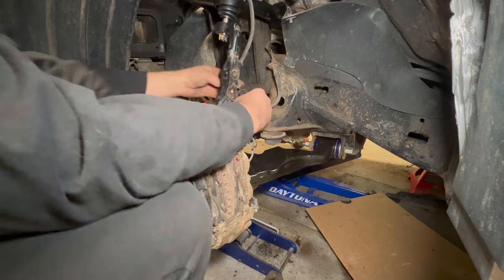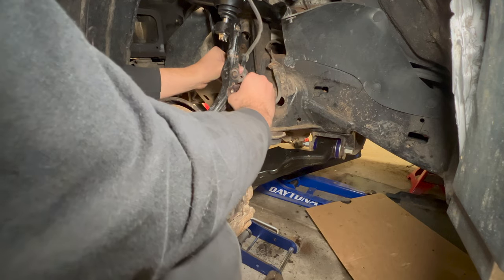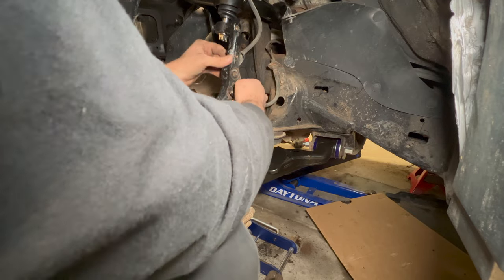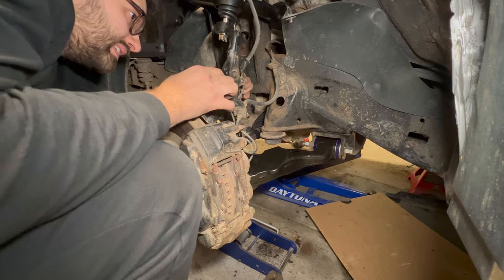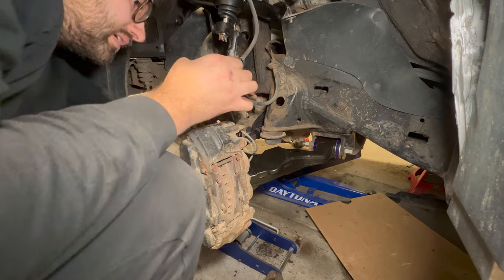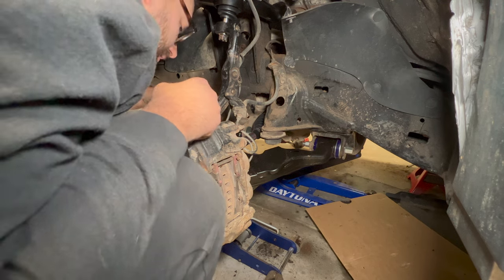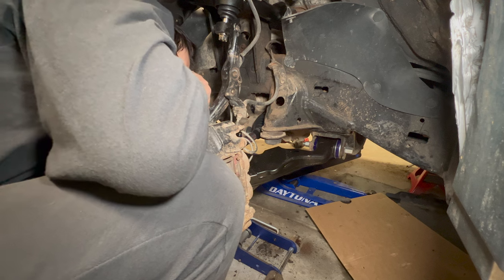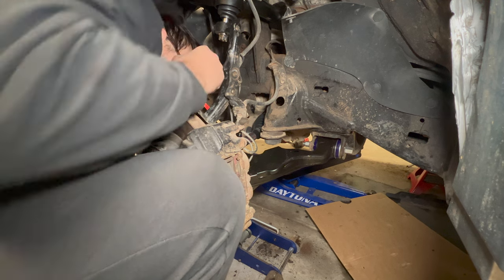Reinstall the brake line brackets — the anti-rotation tab goes into its slot first, then the bracket fits back on the spindle. Reinstall the ABS sensor bracket. Pull the tape off the ABS sensor and plug it back in.